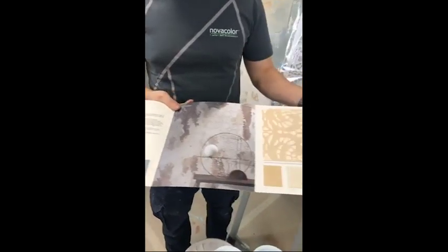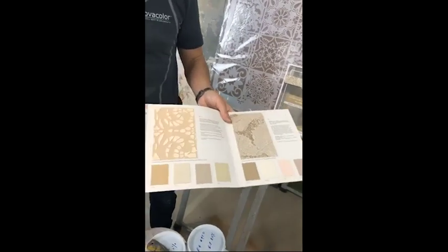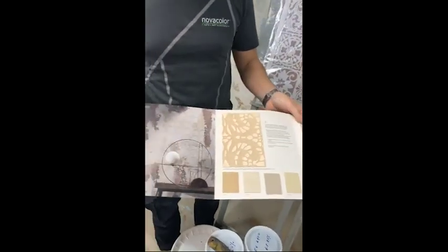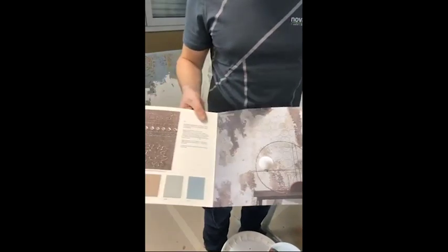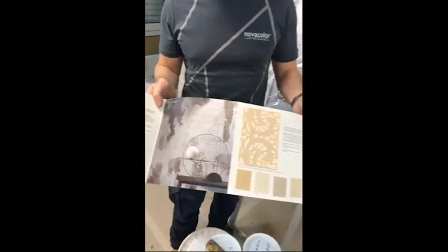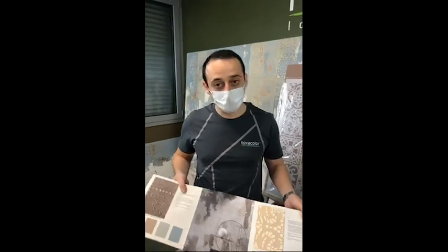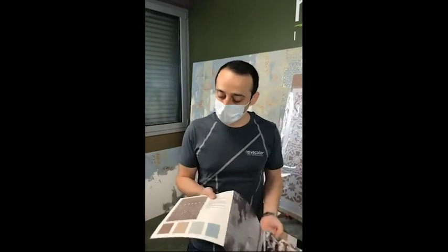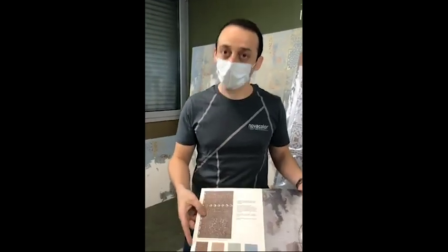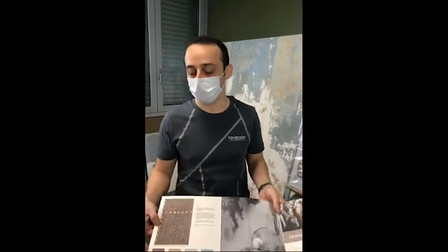It's available here in 12 colors, in both the calce cruda version and tonachino, recently revised. It's a product suitable for interiors and exteriors, and beyond the color combinations shown here, it can have various applications with the siloxane phase or mineral patina.